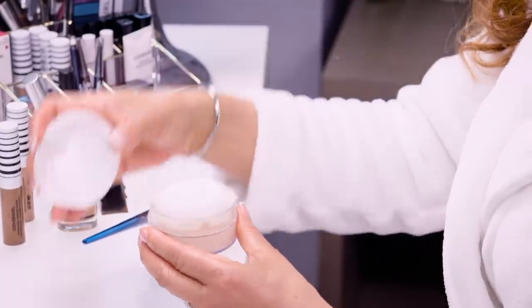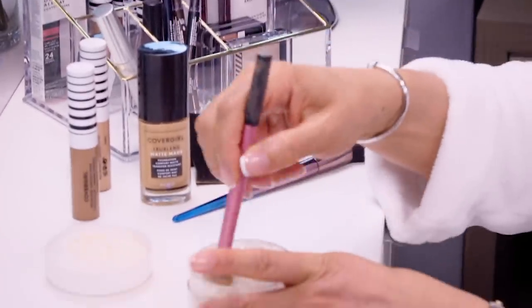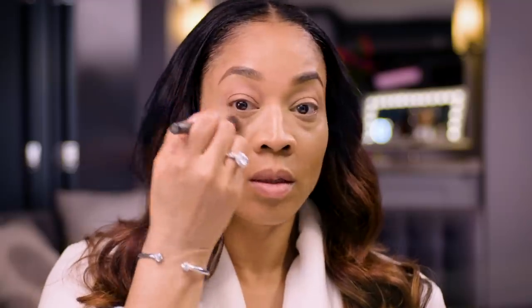So next, my concealer's done. I'm going to use the True Blends Minerals Powder to set underneath the eye. I always use a little brush to apply the powder underneath the eye — easy back and forth light strokes to set it. My base is done and as you can see, everything is smooth and evened out.